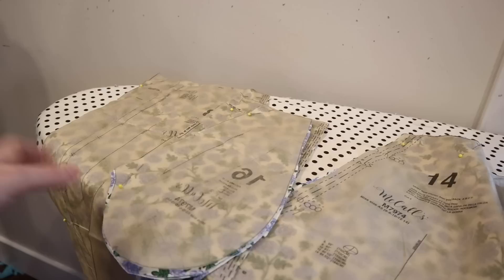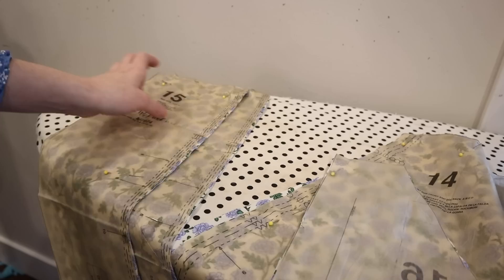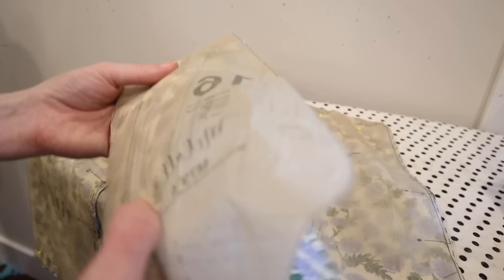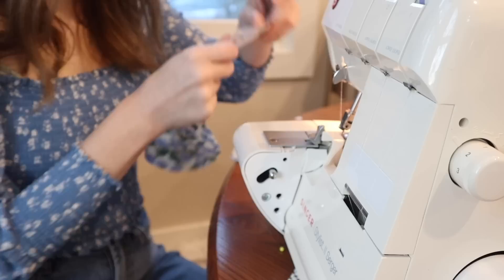I just gathered together all of the skirt pieces. For this design there are a lot of panels — there's the front and back pieces, the front is split down the center because it buttons in the front, and then there are four side panels, two for each side — a front side and back side panel. There are also pockets, so that's exciting! The first thing I'm going to do is just serge the edges of the pockets so that those are ready to sew in place, and then I can get started assembling the skirt.